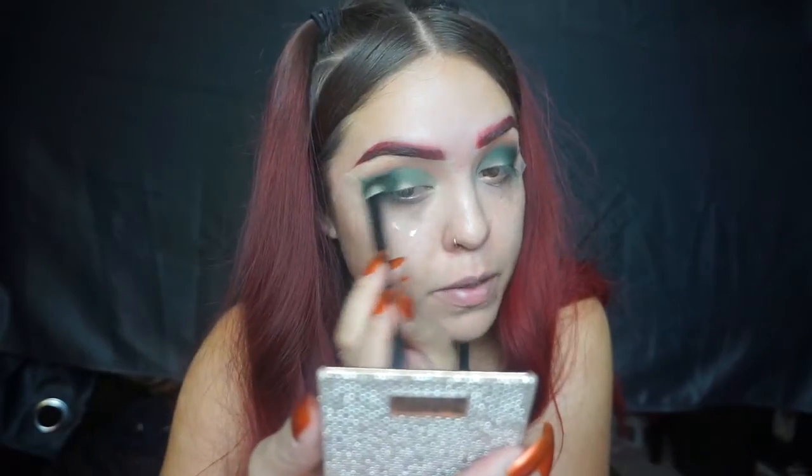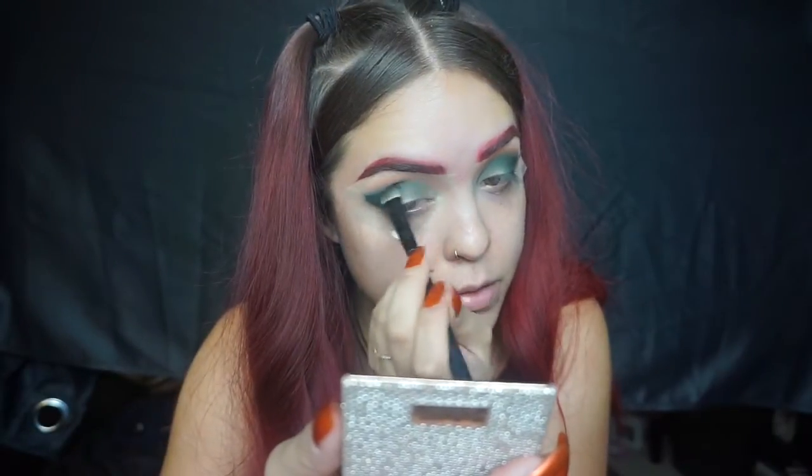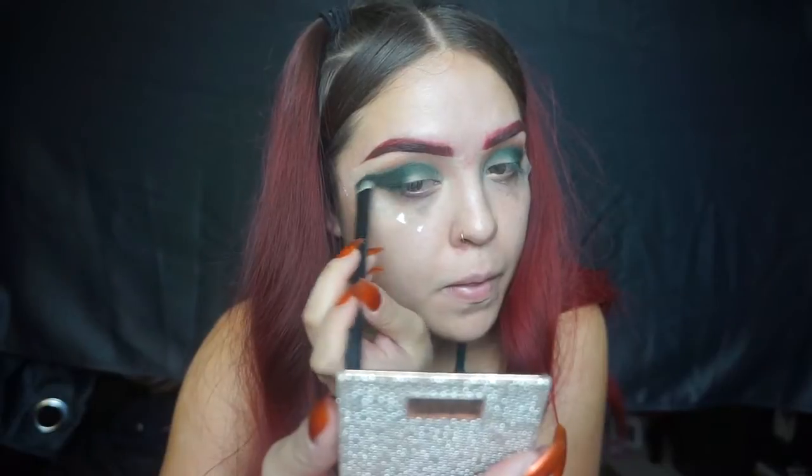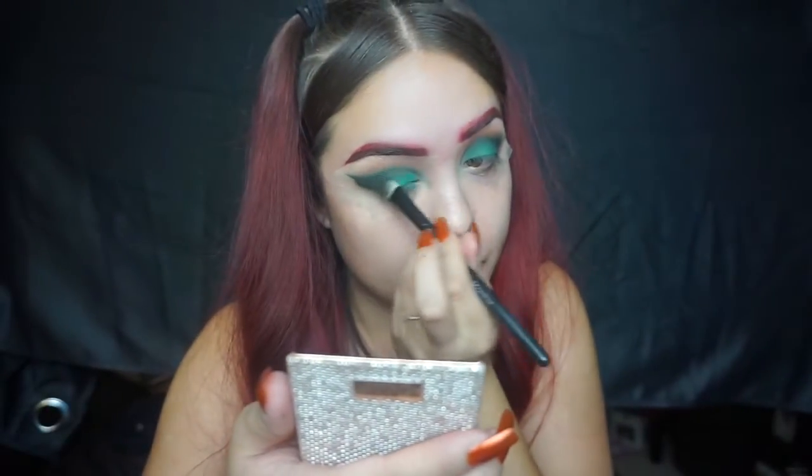I actually end up switching my brush because I wanted it to be a little more defined, so I'm using a different brush to give it a little more depth. Then I go in with that teal color again and apply it all over the lid, making sure I have a pop of color, and then blend all of that out so it's not harsh.